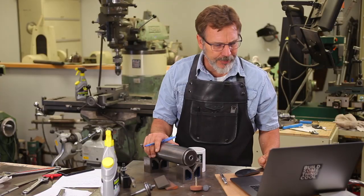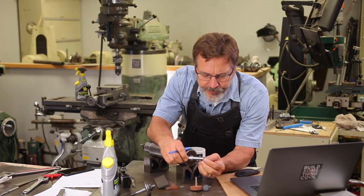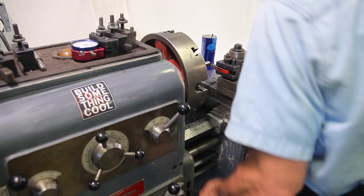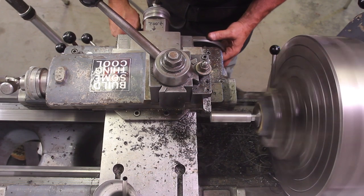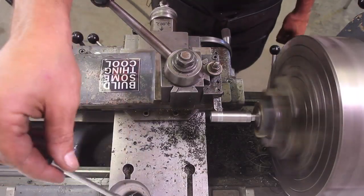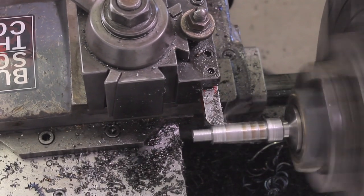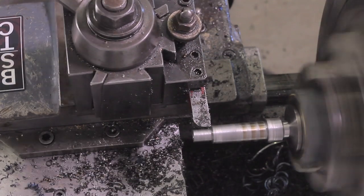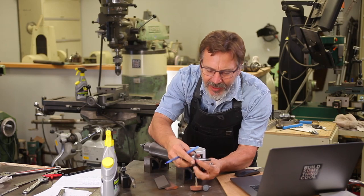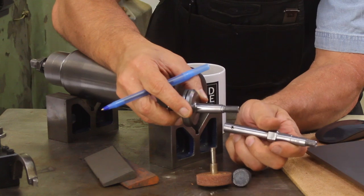We're going to face the end off and get it prepped. This is the end that we're going to have to thread and also put a taper on. I'm experimenting with cutting the taper — right now I'm cutting it with the compound. The taper was set up by taking the original shaft, putting it in the lathe, and measuring it with a dial indicator to get the angle set up on the compound rest.